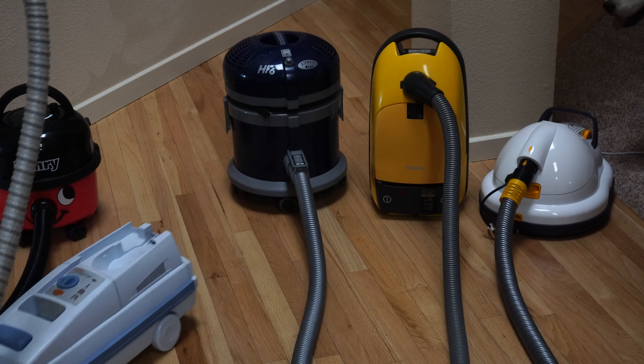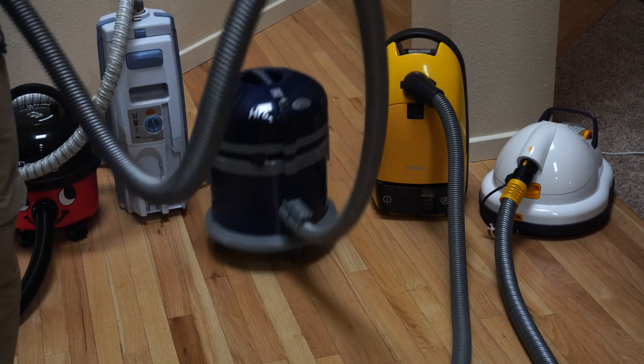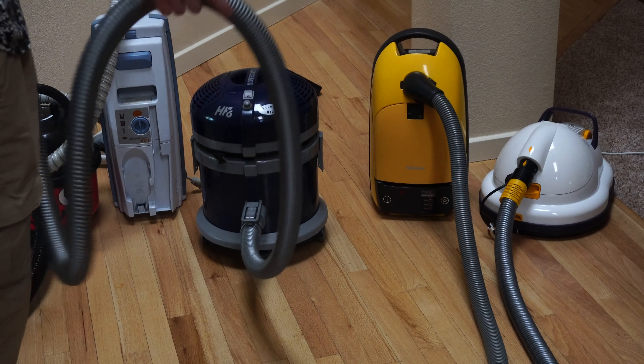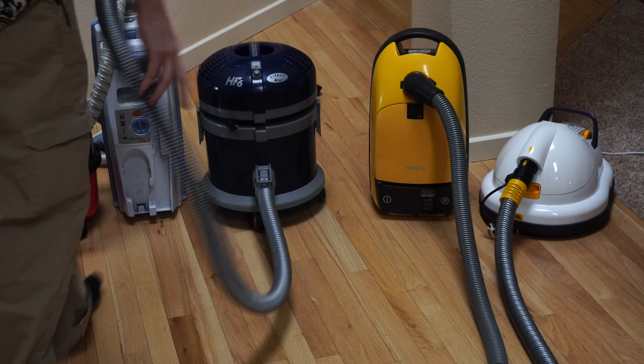The next two are very similar but different at the same time. That is the cylinder full-caster system, implemented on Rainbows and Filter Queens as well — I have a Lindhaus here. You have just casters, and these just move around. The application of this particular vacuum is a little different, because you're just supposed to roll it into the middle of the room and then use it. Kind of an old-school way of doing it, but still pretty maneuverable when you pull it by the hose.